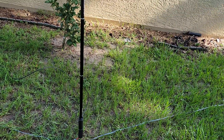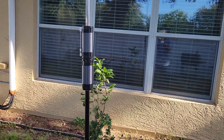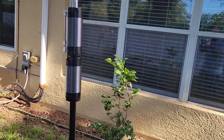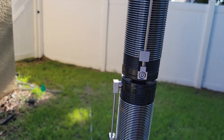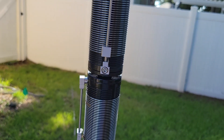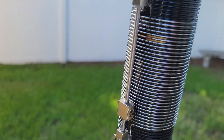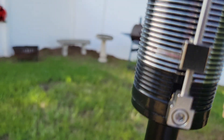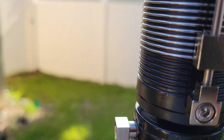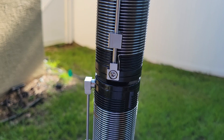I saw somebody do a video where they added a second coil to the JPC12, so I've done that. Both of these coils are lengthened to the 40 meter band, which is that mark right down here at the bottom. This coil came with a mark, and that's roughly the 40 meter band.